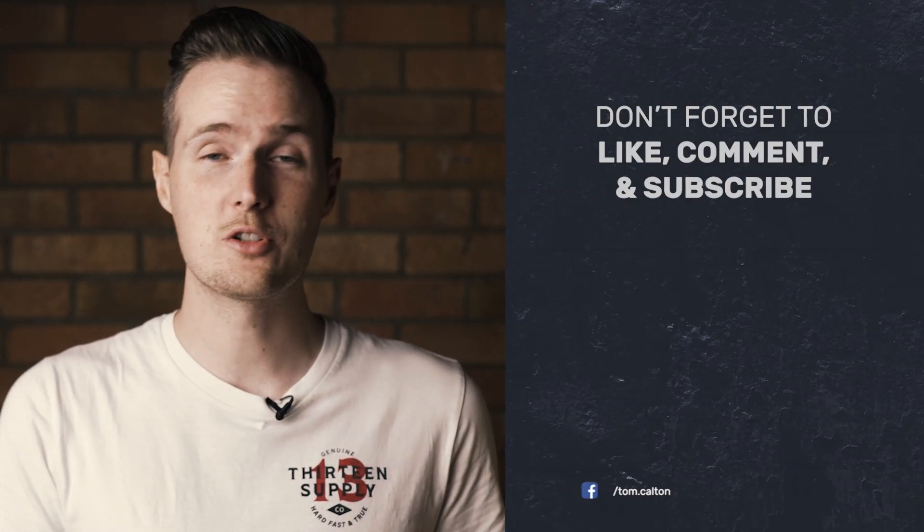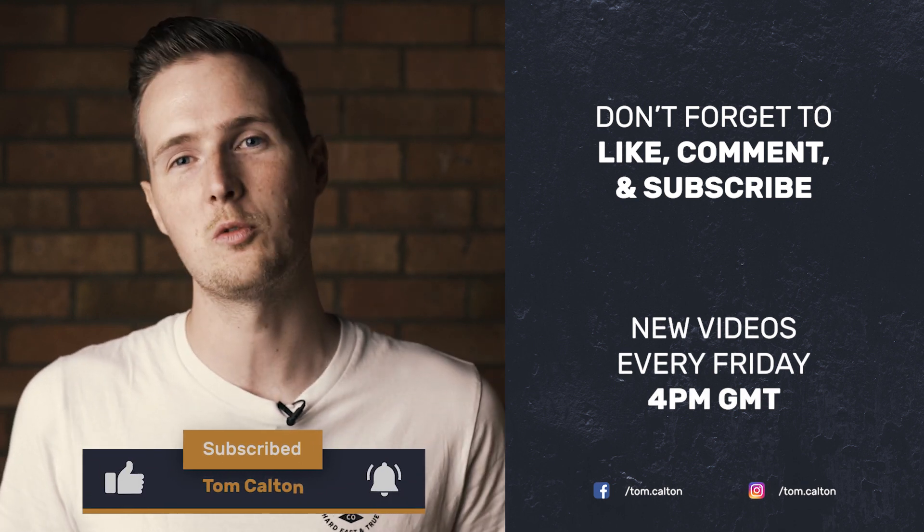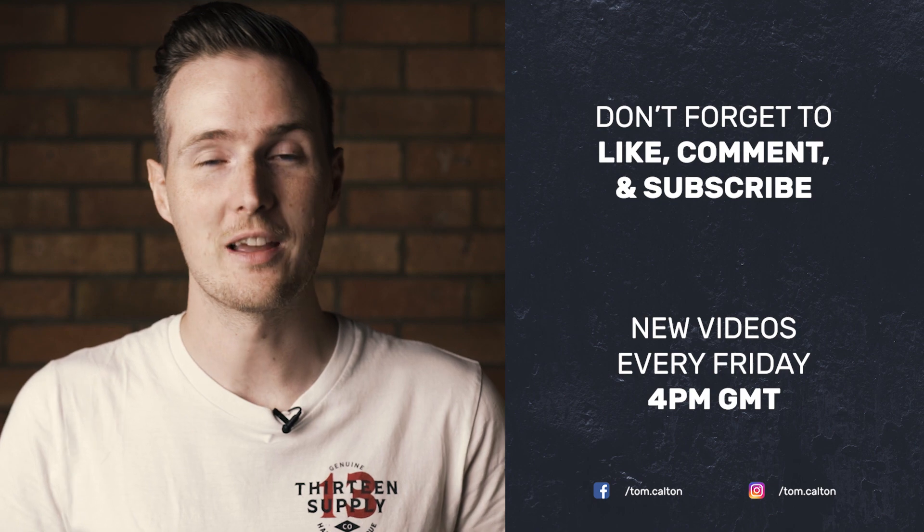Anyway, that's about all there is to know about taking backlit portraits. Be sure to try it out for yourself and add this new skill to your toolbox, because it's a super useful technique. If you're new to the channel and enjoyed this video, please consider subscribing because we create content like this every single week. I look forward to seeing you all in the next video.